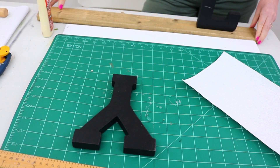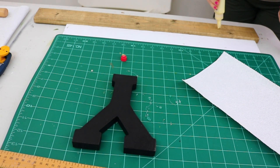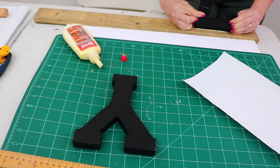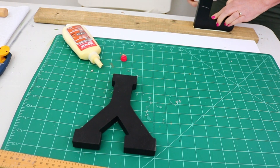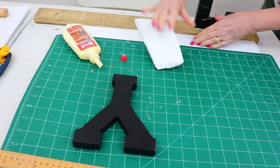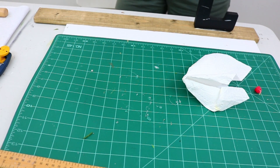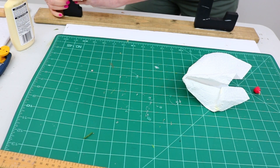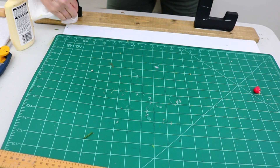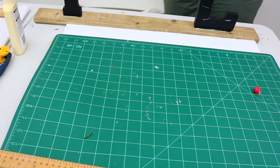I used wood glue, as I mentioned at the beginning — I just find it holds and bonds wood on wood so much better than hot glue or E6000. A little bit does seep out, so I kept a paper towel handy to wipe up the excess. Once the letters were glued on, I set this part of the project aside and let the wood glue cure for at least two hours.